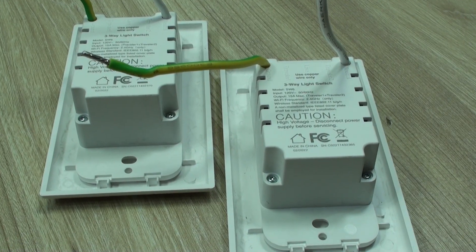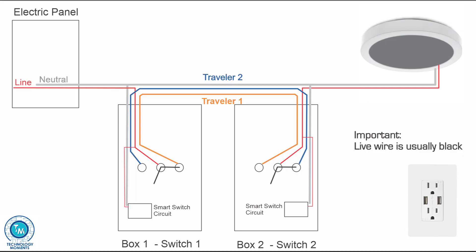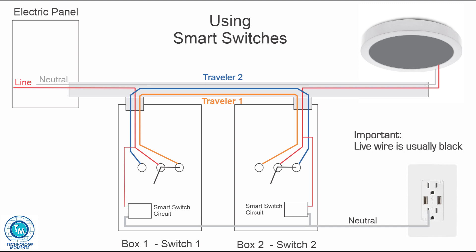Ground is optional and the switch may even work without it, but we encourage you to have it in place. If your box doesn't even have the neutral, you might want to consider wiring both neutral and ground from a nearby outlet, as you're going to need them. Right here you can get the ground and right here you can get the neutral. Now let's go to the practice.